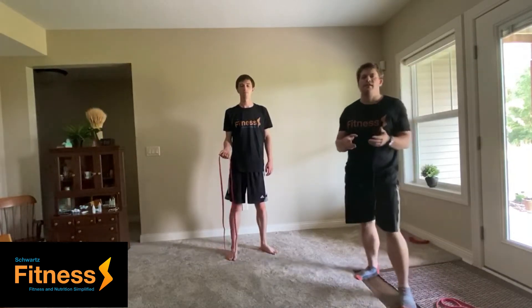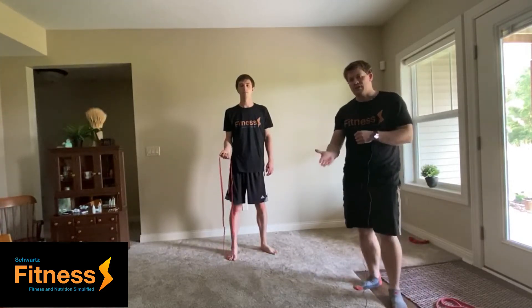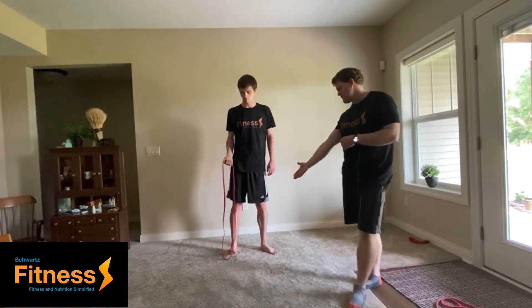Hello, my name is Nathan Schwartz with Schwartz Fitness and today we're going to be going over the banded bicep curl with a reach up. So he's just going to go ahead and attach that onto his foot.